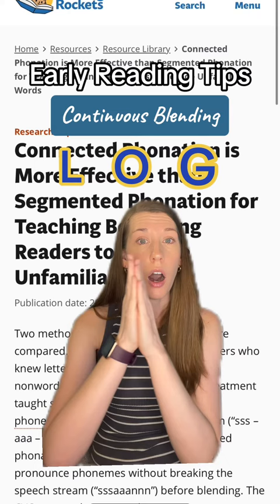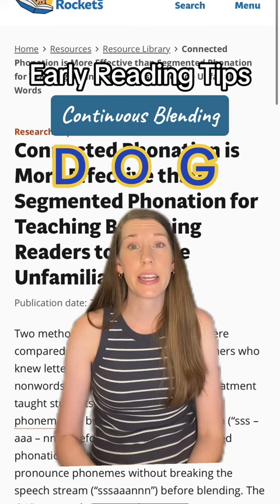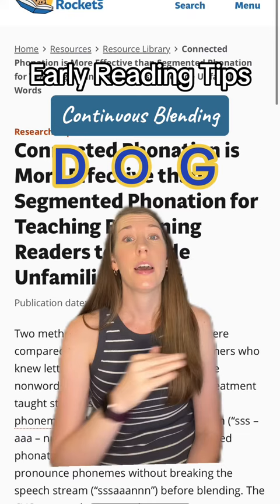This method can also work when you're beginning with a stop sound, or a consonant that you cannot stretch and hold — like the word 'dog': Dog.